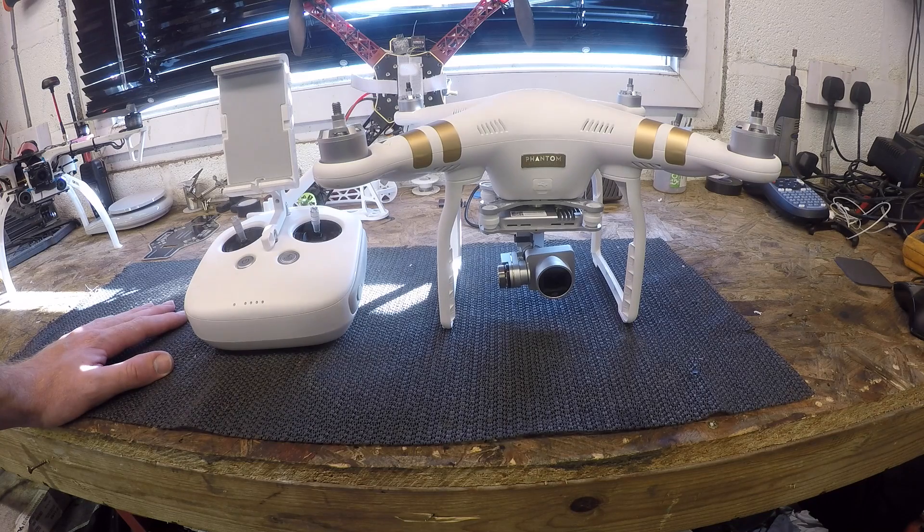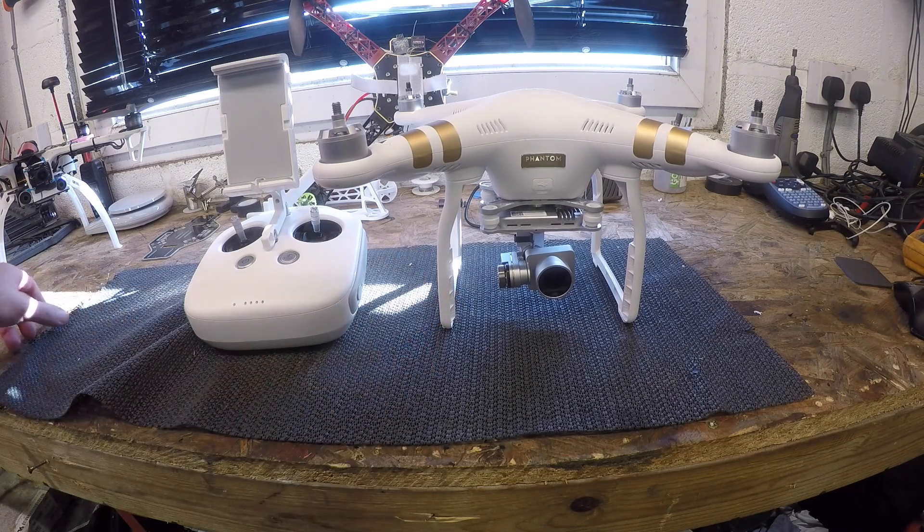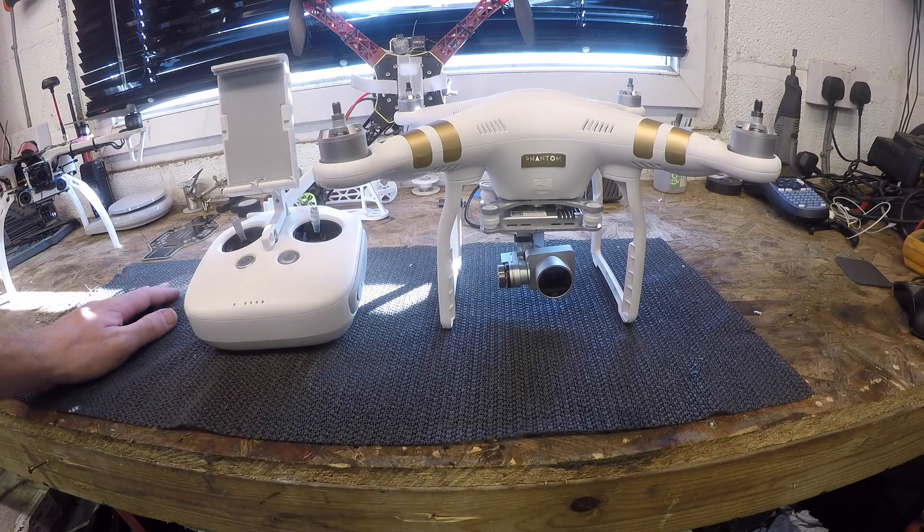Have the aircraft flying in the air, stable, hovering, perfectly straight — as straight as you can get it. Do it with no wind. Press the gimbal calibrate option under the gimbal options on the DJI Pilot app. It will come up as calibration failed, however that did solve my horizon issue.